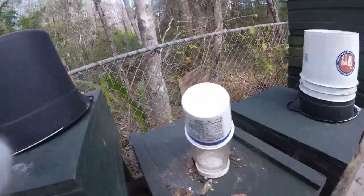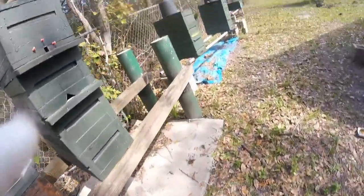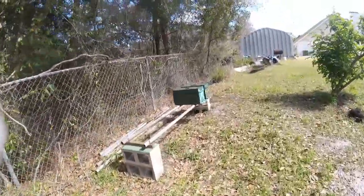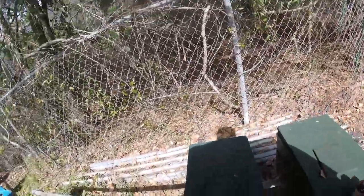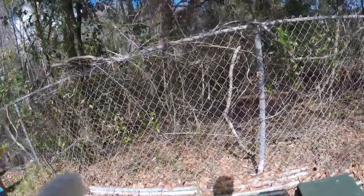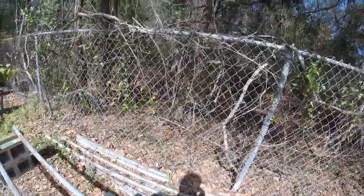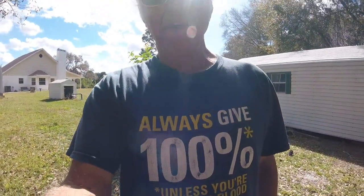Get all your equipment ready to go. This is swarm season, right around the corner. It's hot today, guys. Are you guys getting a little bit of cabin fever in Michigan? You better move to Florida!